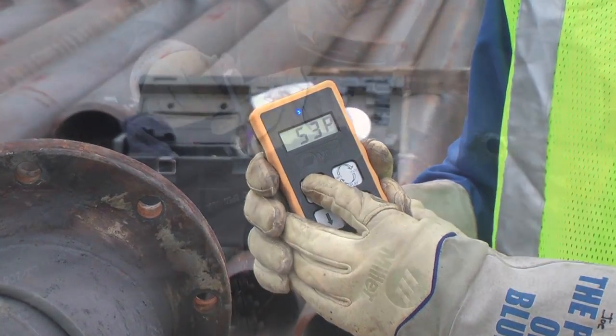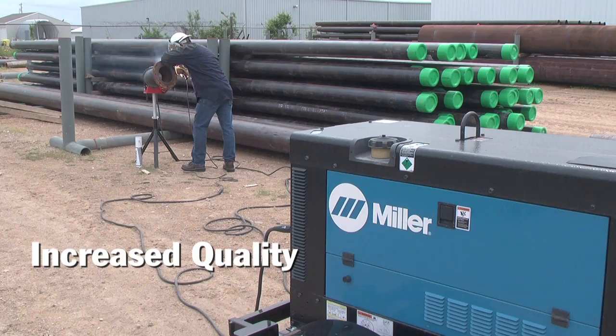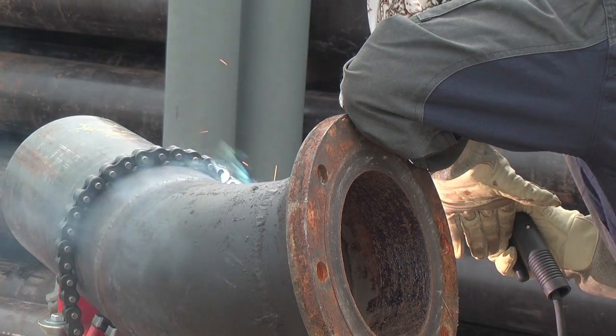Regarding quality, we'd like to believe that operators never get by with less than optimal parameters, but we know preferred settings change to compensate for heat buildup in the part and poor fit up.